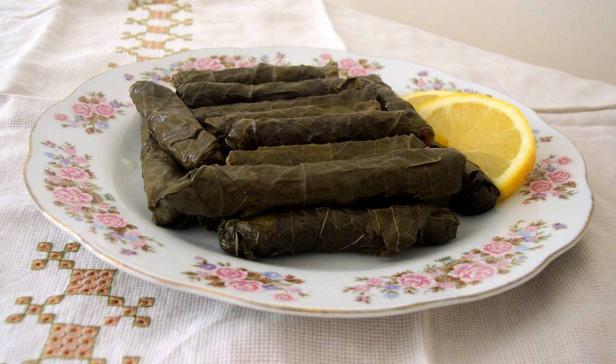Stuffed vine leaves without meat are sometimes called yelansi dolma, which means 'Liar's dolma' in Turkish. Visneli yelansi dolmasi is a variation of stuffed vine leaves where the rice is seasoned with cinnamon, allspice, and mint. The dolmas are slowly cooked together with morello cherries (visni), and plums may be used also.